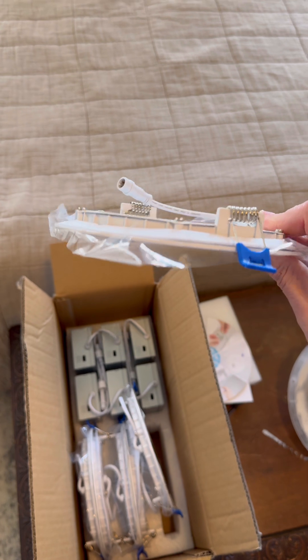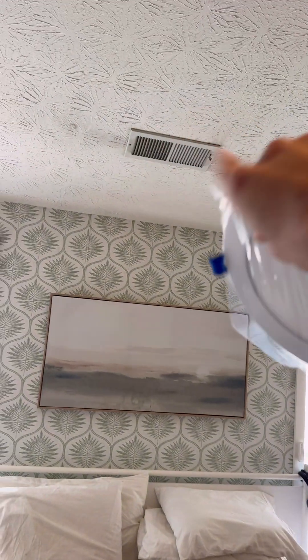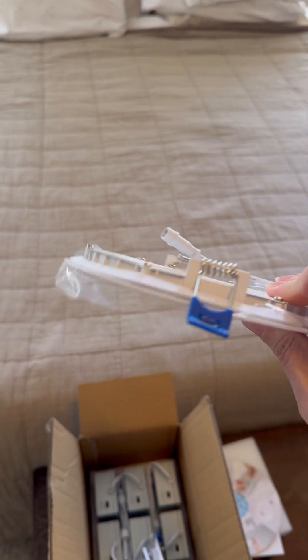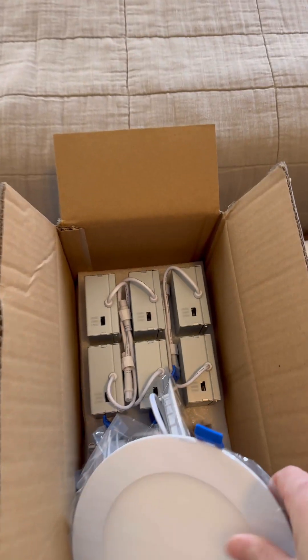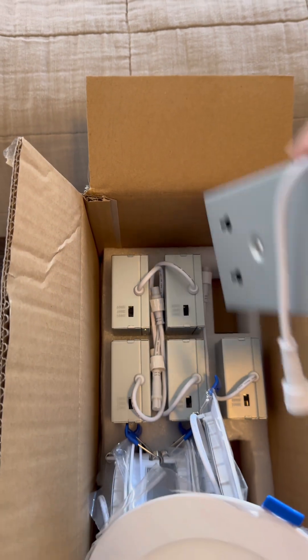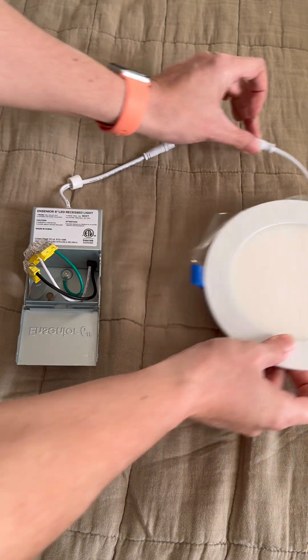You don't have to worry about where the joists in your ceiling are, or where your air-conditioning pipes are — don't worry about any of it. This just basically clamps on the drywall on your ceiling. I love these. They each attach to this little box that goes up right inside the drywall.